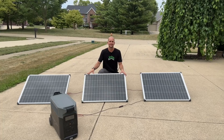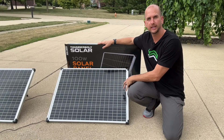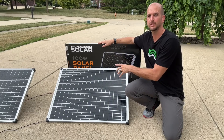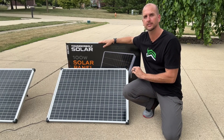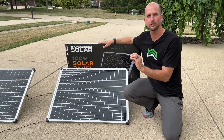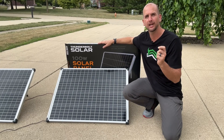Let's use this system as an example — these three 100-watt panels going into my EcoFlow Delta Pro — to get you the knowledge you need to correctly design your own system. When it comes to the actual rating of panels, this one is a Thunderbolt Solar from Harbor Freight rated at 100 watts. That 100-watt rating is under Standard Test Conditions, or STC.